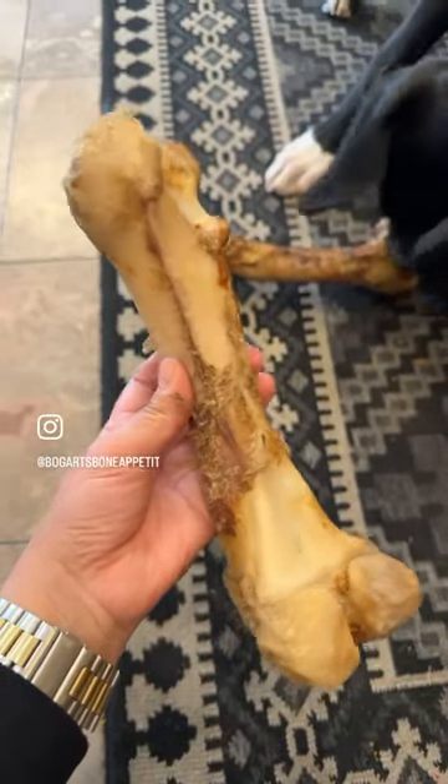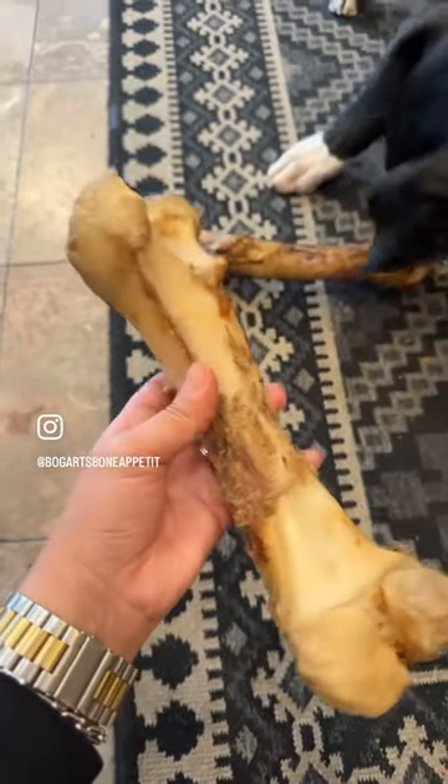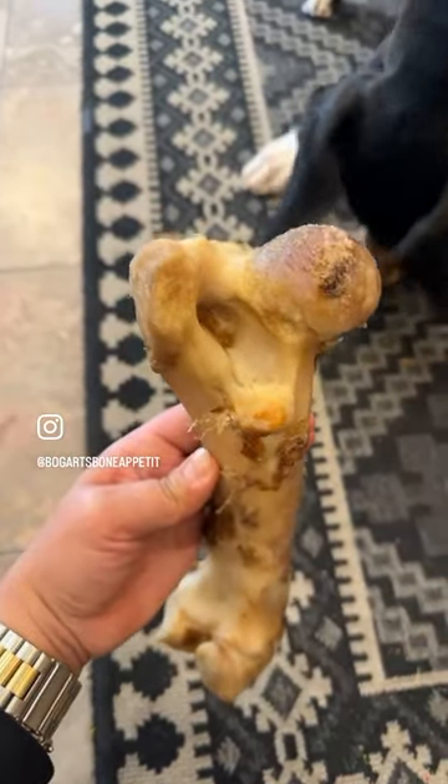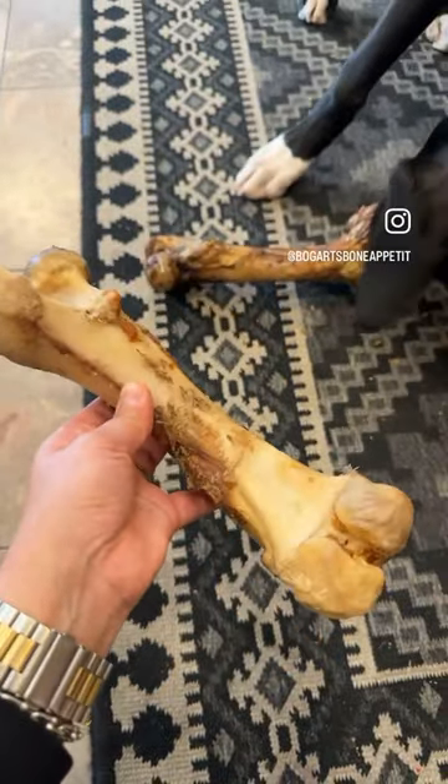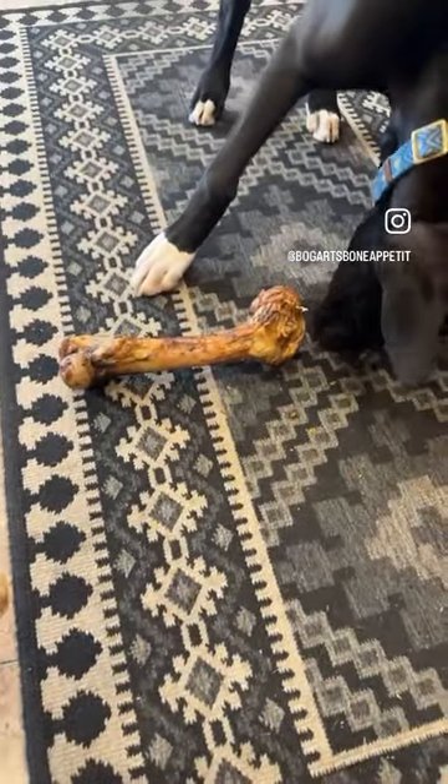With any type of toy or chew, these do need supervision. You want to make sure that they don't splinter or that any of these big knuckle pieces don't come off. If you do see them splinter or the knuckles come off, make sure to toss them out, but these are a really great chew for dogs.